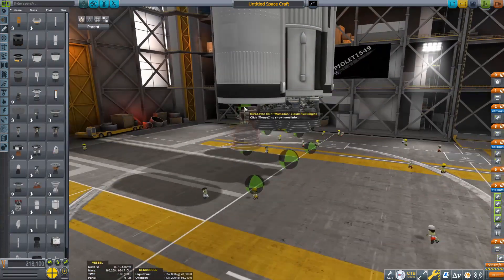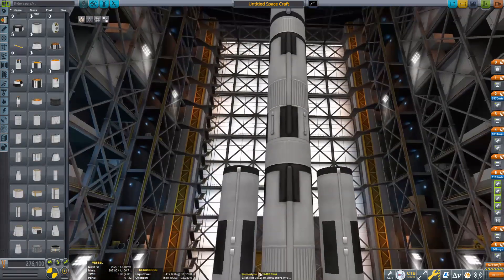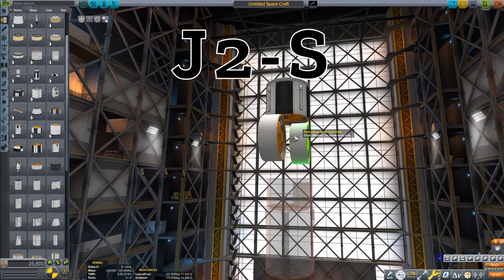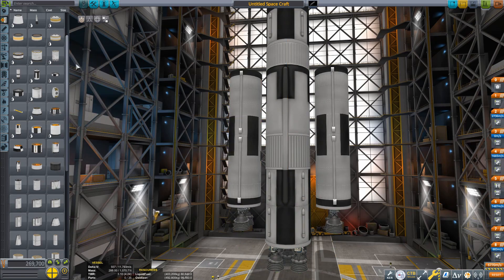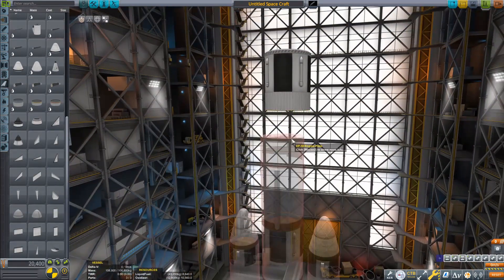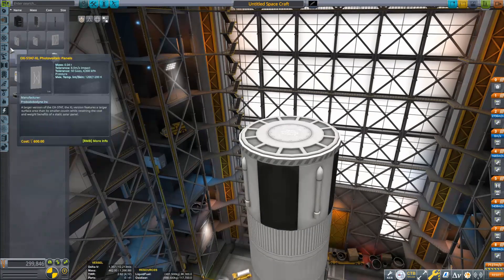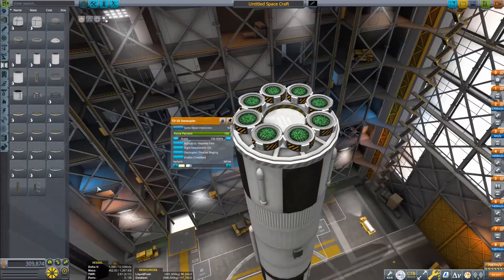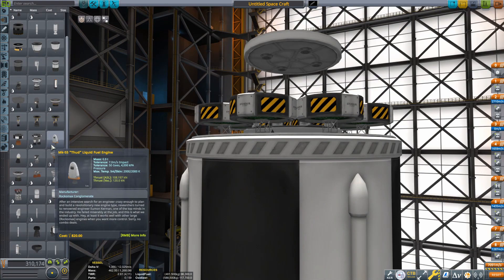Basically the way this thing worked, it used Saturn V-derived technology — it's just a Saturn V-derived launch vehicle. It has an upper stage which is a translunar injection stage powered by one J2X — J2S — I will fact-check myself and put text on screen. Then it has a middle stage powered by six J2Ss, which gets you into orbit. And then you have a bottom stage powered by five F-1A engines, plus two side boosters powered by two F-1A engines each.